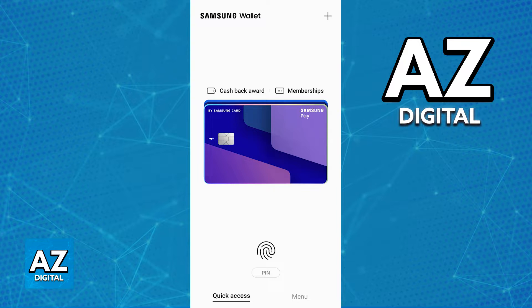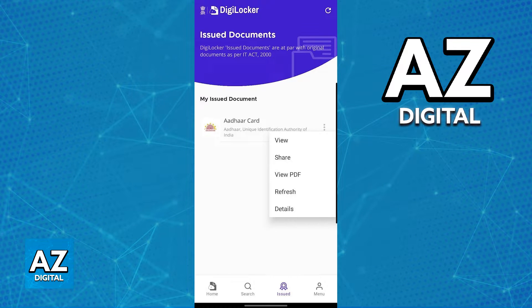All that you have to do is go over to the DigiLocker app, and in there one thing that you have to do before transporting it over to the Samsung wallet is tap the three dots at the right side of the Adhar card and then refresh the card. Doing the refresh will make it so you won't encounter any issues during this process and that is going to guarantee that all of the details about the card are properly imported over.